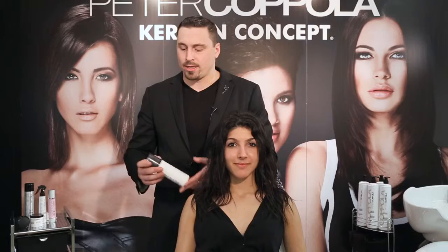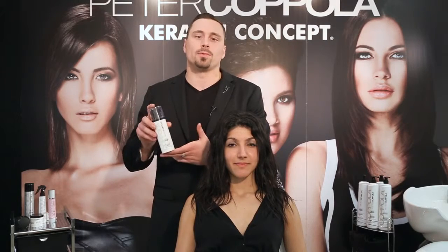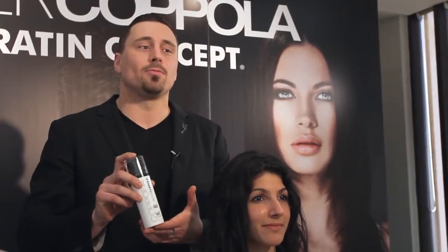Hi everybody, this is Steven Lightfoot for Peter Coppola Beauty. I'm the Technical Director of Product Development and Education, and we're here to talk to you about the new full volume styling cream. This is a standalone product in our line that I'm really excited to show you today.